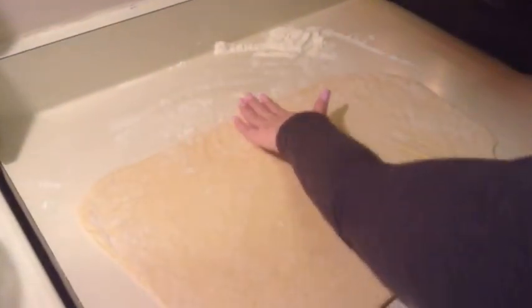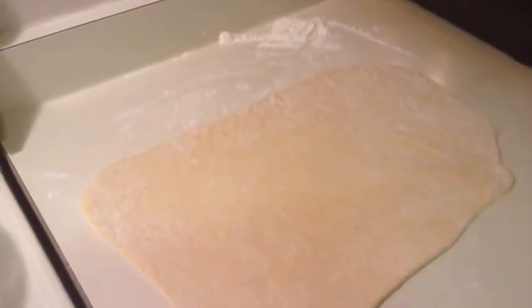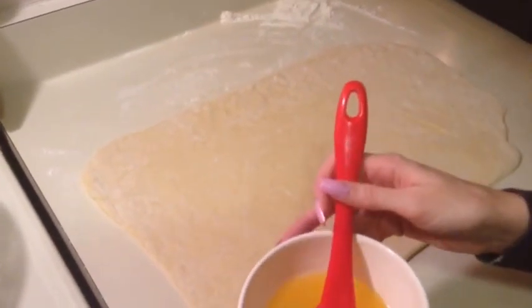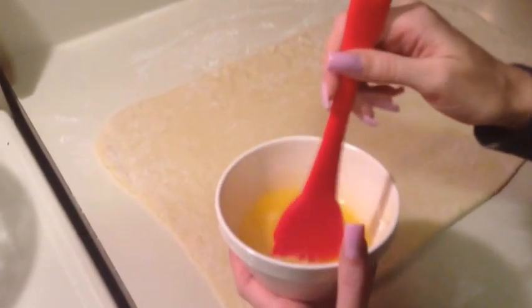So this is what it looks like after I have it all rolled out into a rectangle. It's not perfect, but it's close enough. I've melted one stick of unsalted butter and I'm just going to brush this on the dough.